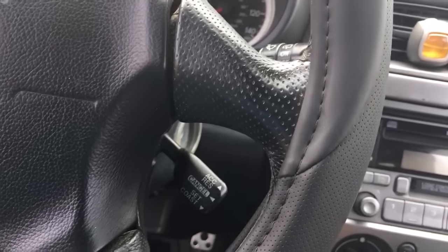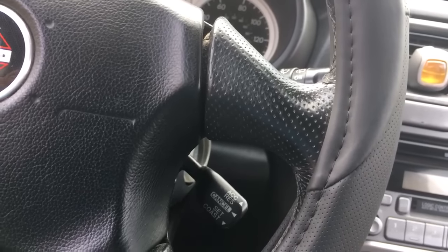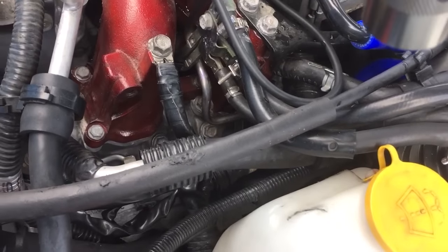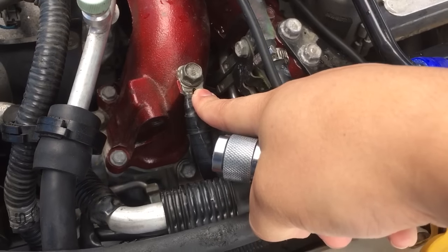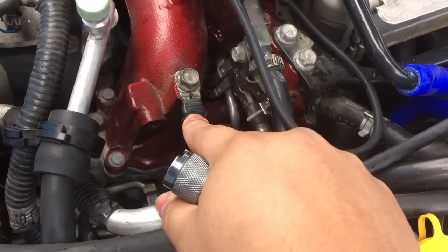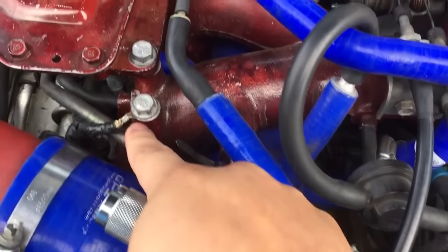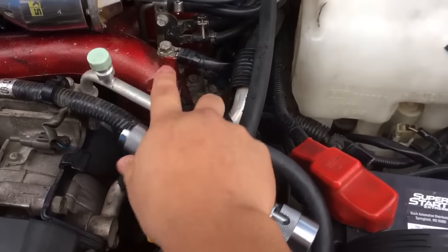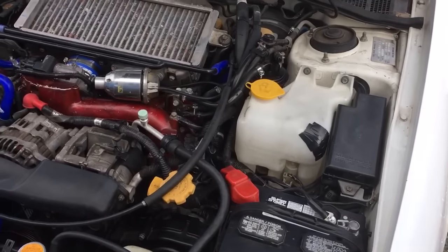A couple of weeks back I had replaced my injectors, so I was just messing around with the engine harness. There's a bunch of stuff back here, and I realized that this ground wasn't connected — it was somewhere down here and you couldn't even see it. I connected that back, and there's also a ground back here which was connected. After I connected this one is when it fixed my problem.